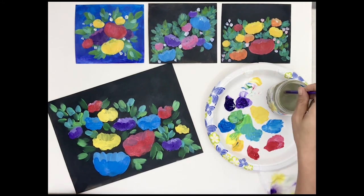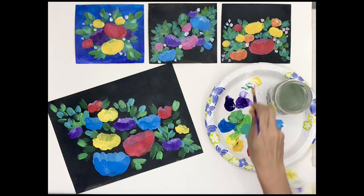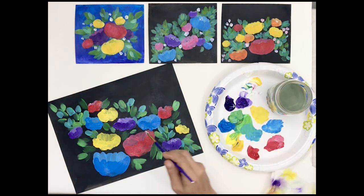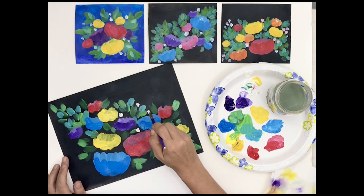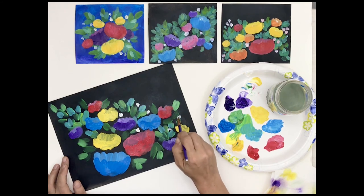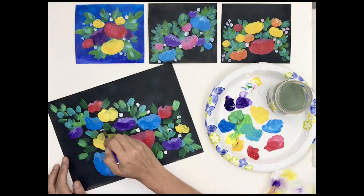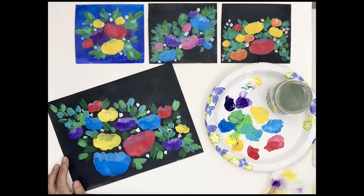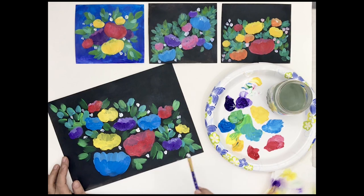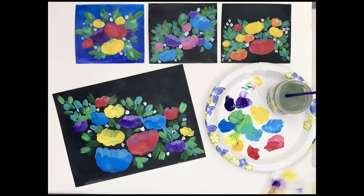Last, sometimes it's nice to just take a little bit of white and go through and make some very small abstract blossoms in your canvas, almost like baby's breath. I try to not make them perfect circles because I'm not trying to add polka dots — I'm just trying to add some little abstract flowers in the spots that I think might need them. And there you have it. I hope you enjoyed this abstract floral painting lesson and I can't wait to see what you try.